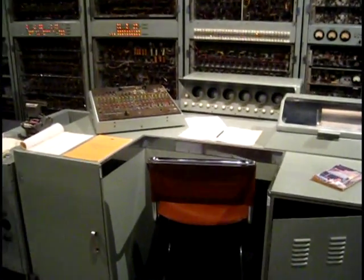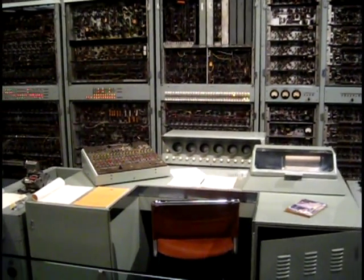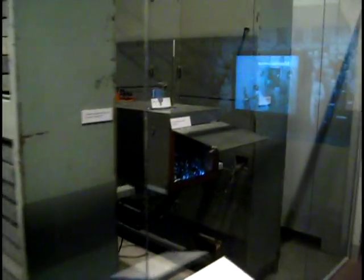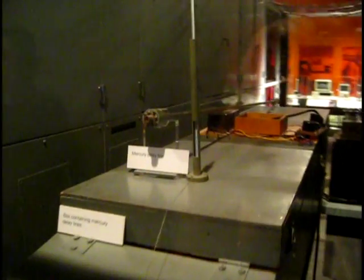There's the control panel. So hop on, man. It's amazing. And finally, we have the memory, which uses these things here.